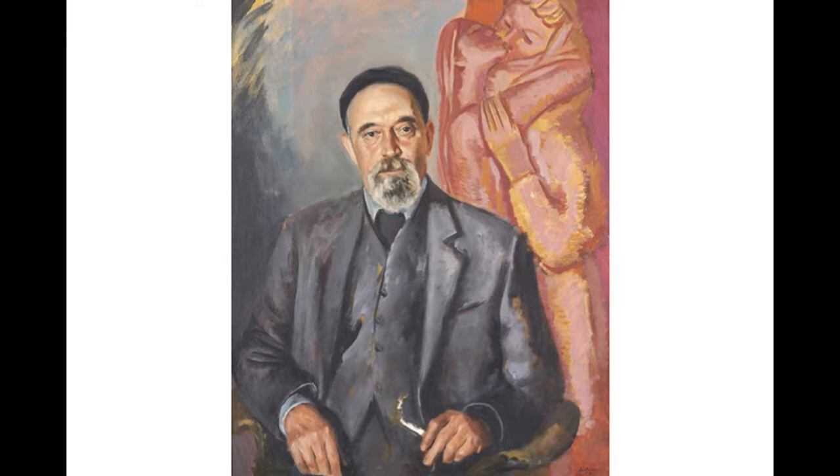Gustav Likan painted the portrait of Ivan Mestrovich in 1959, and in 1963 he gave it as a gift to Josip Broz Tito. He, in turn, presented it to the gallery a year later.